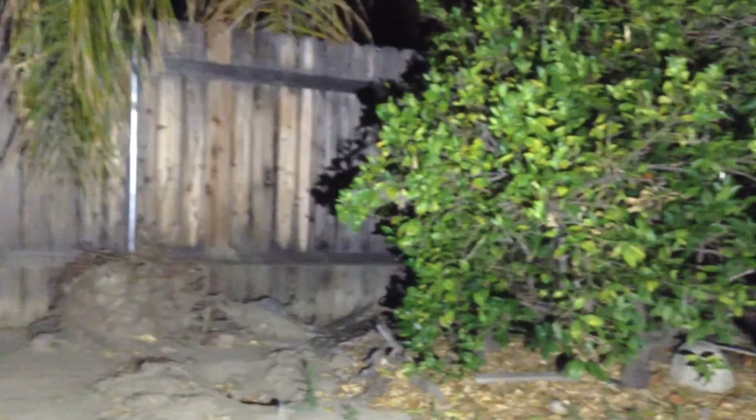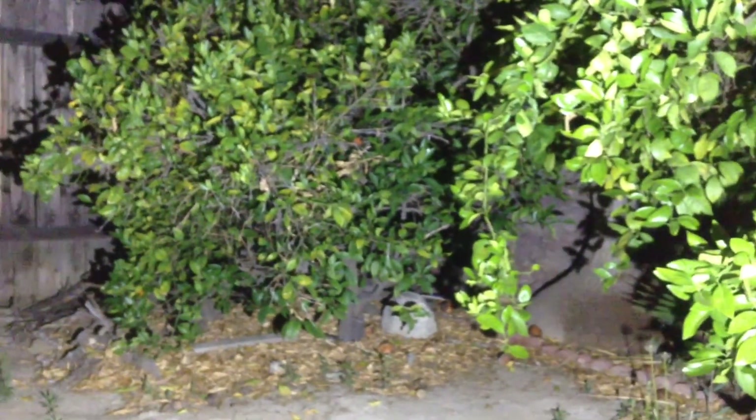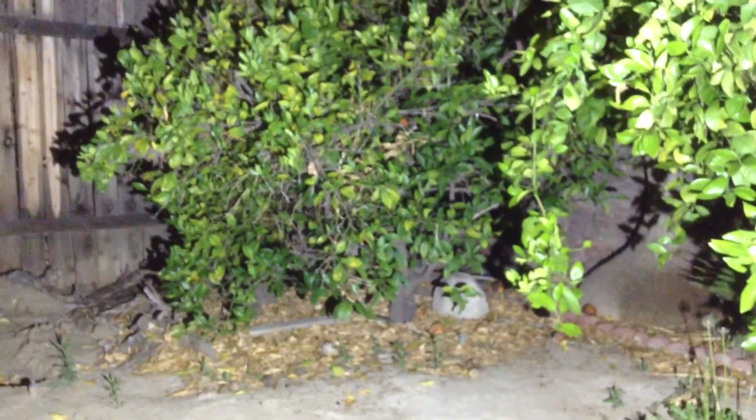As you can see, this area goes from complete pitch black to super bright when I turn on the LED light. Thank you for watching.